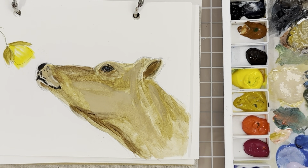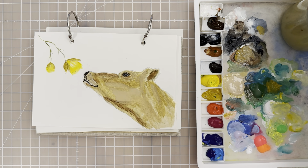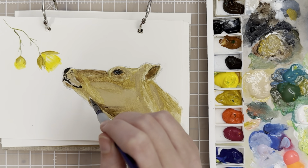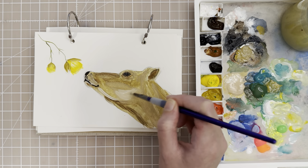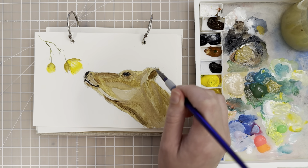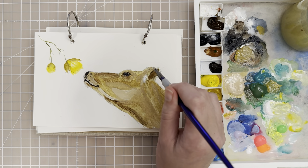At this point you want to step back, look at your work and see where you need to adjust your values — where you need to add some lighter parts or some darker parts. Let's take this size 2 filbert and add some touches. Grab a little bit of titanium white mixed with some tan color to have a light value and come back over the really light part of the cow — the cheek — so we want that to stand out a little bit more.